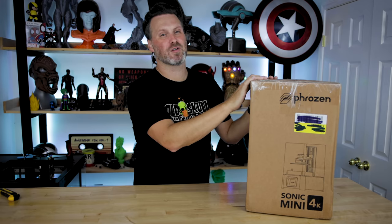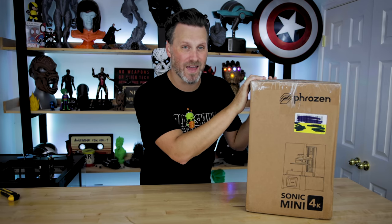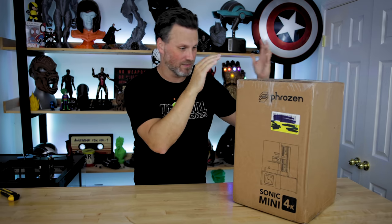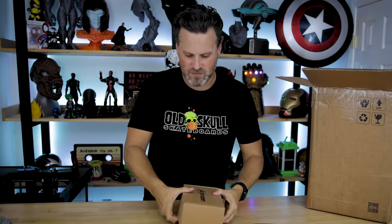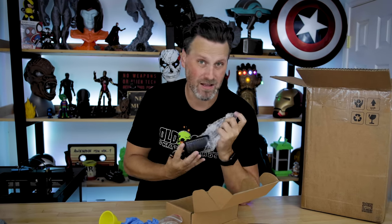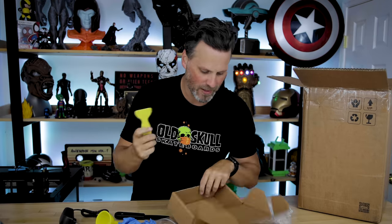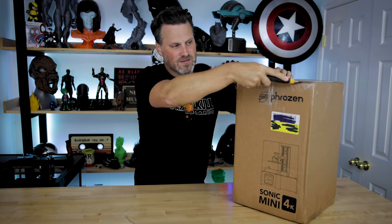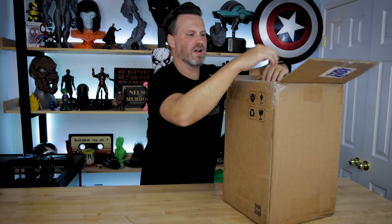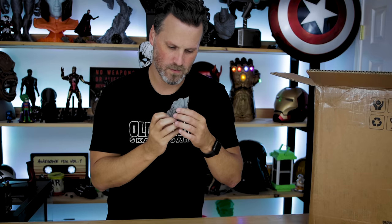Alright, so if you're watching this you've already seen my initial impressions. Now I'm actually doing the unboxing of this unit — I have not gotten it out of the box yet. I'm assuming it'll be very similar to the regular Frozen Sonic Mini in terms of unboxing and setup, which is really straightforward. The kind folks at Frozen sent this over for me to unbox and share with you today.